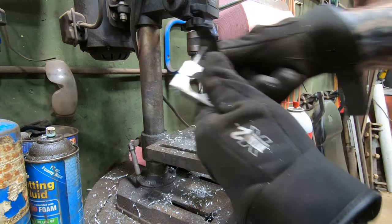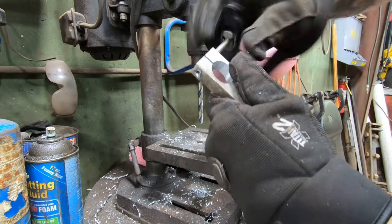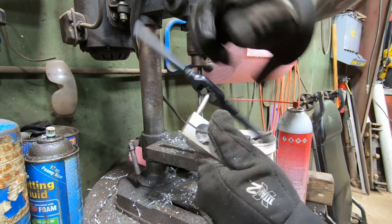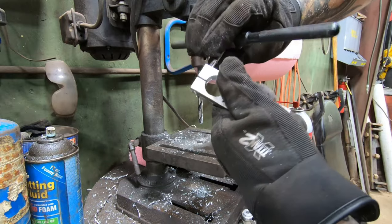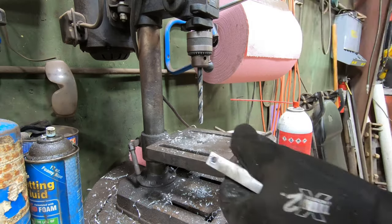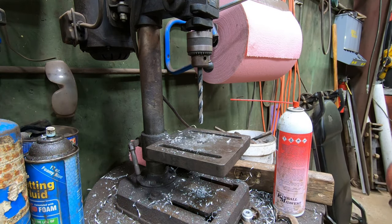I kind of wish I could have got that hole for the bearing a little bit better than I did, but I guess you only have what you get to work with. So it is what it is. I'll make it work. It's not like it's a high-speed application or anything — it just holds. It just needs to swing a little.